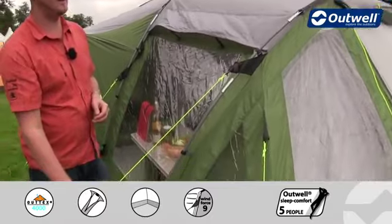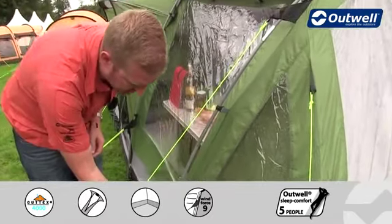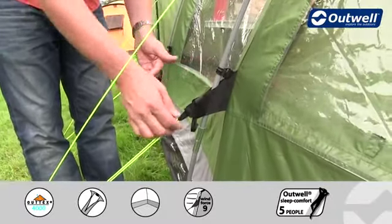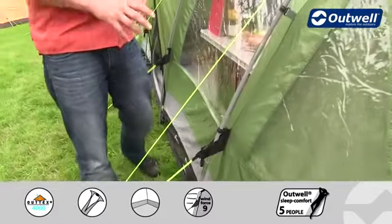The guy lines themselves are all luminous all the way around, so hopefully that's going to stop you from tripping over them. We also find that each guy line has its own retainer, so when it comes to packing down the tent we can wrap these up and pop them in so that the next time we come to use the tent it's easily accessible.